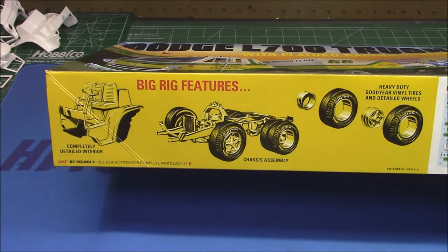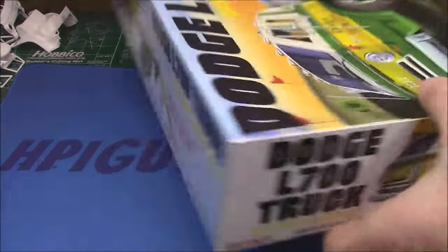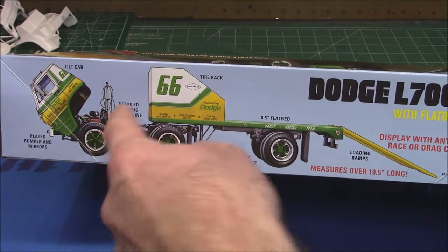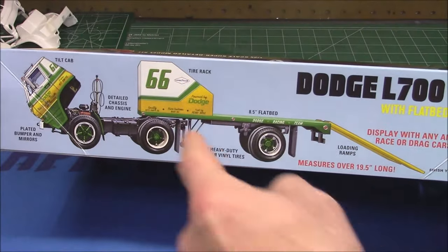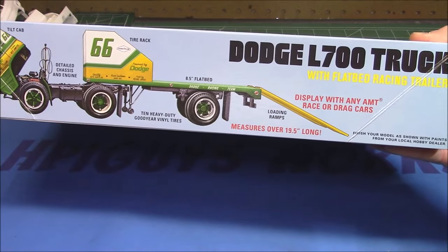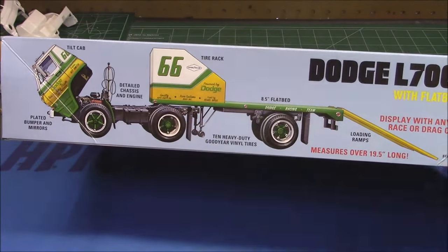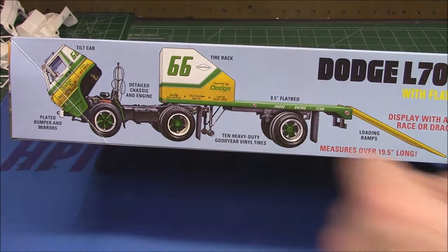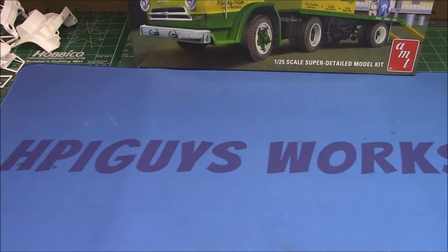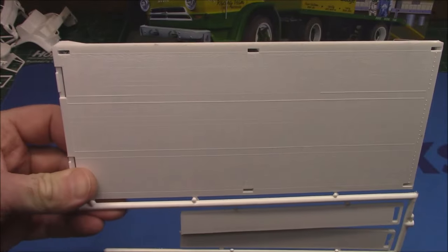The detailing on the side lets us know we've got a three-seat interior. Features of the kit include a tilt nose, looks like it's got a pogo stick back there, the nice tire rack, the flatbed, even some ramps, and the cool old-style five-spoke wheels — I forget what these are called right now, but you'll let me know down in the comment section. First up, let's look at the parts for the trailer.